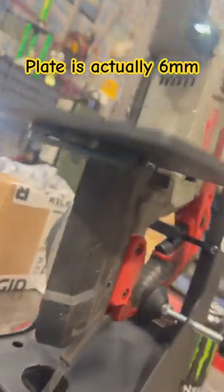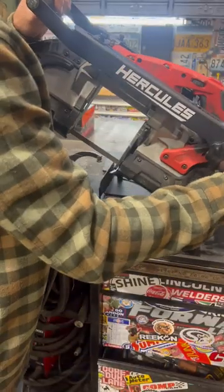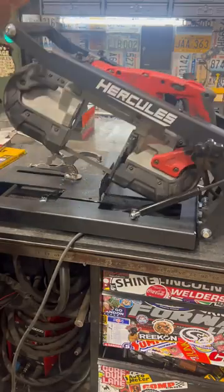Here's how the table works — it actually works really well. It's a quarter-inch thick plate, or maybe a little better than that. Hook the strut back on and it actually works really well.